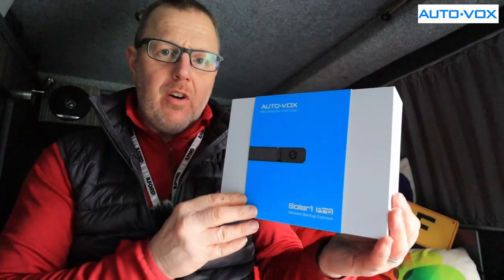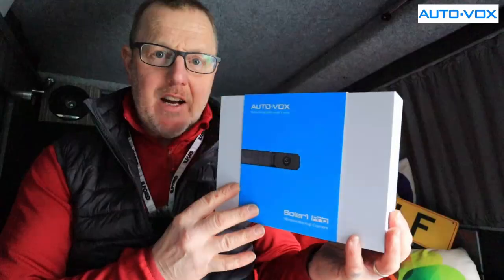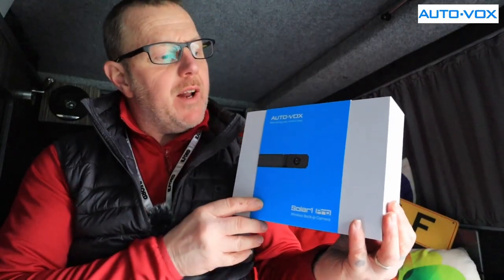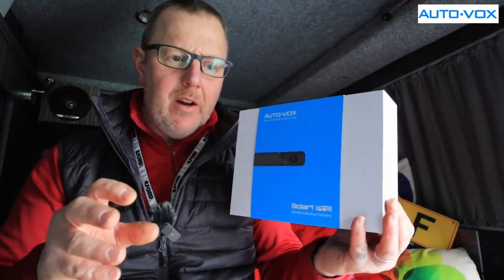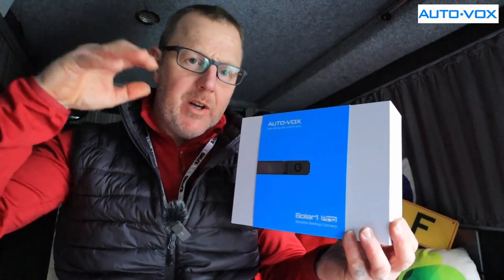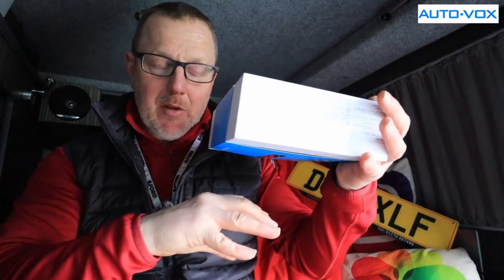I actually have a Vox rear camera. I've got a front and rear camera mounted to my van along with my built-in camera that comes standard with the Ford van. That standard one is very low and it shows you everything — it's perfect for parking.